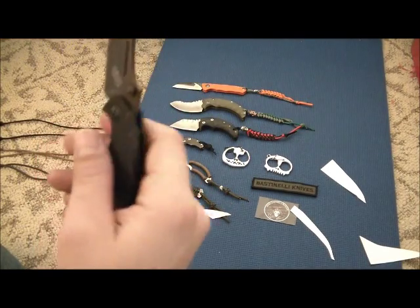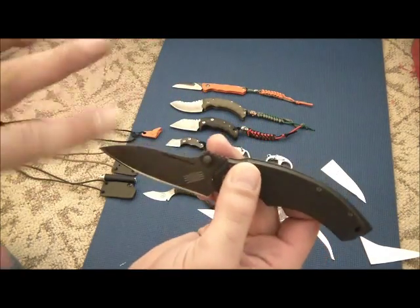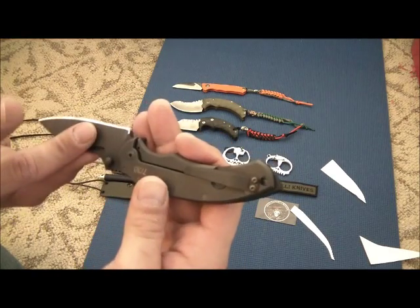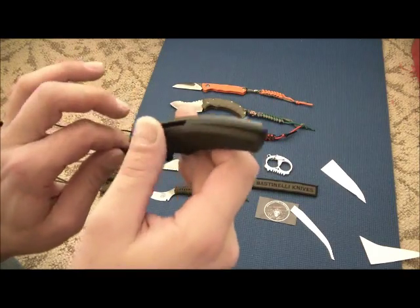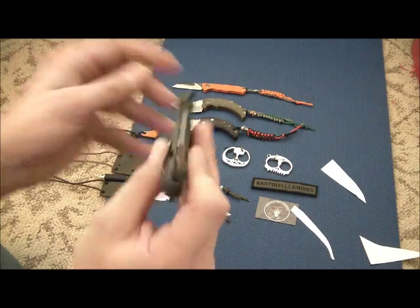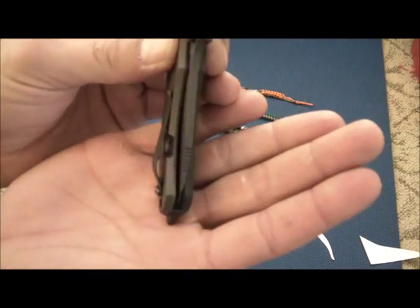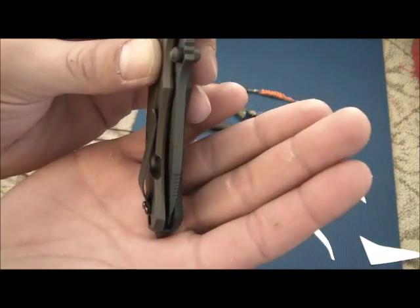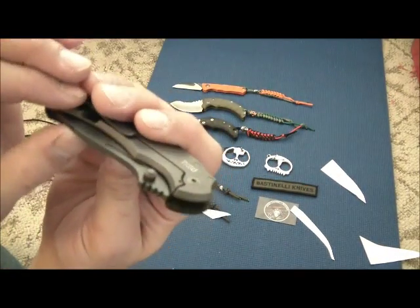We've got a black PVD coating on the blade, which will make it virtually rust-proof. My only complaint about this knife is that when I got it, the blade is just a hair off-center. It kind of seems to be a trend with European knives that I get, but that's okay — I think I could fix it.